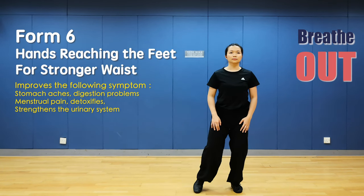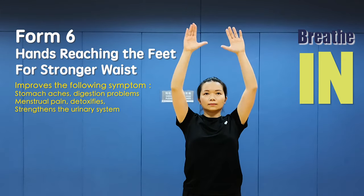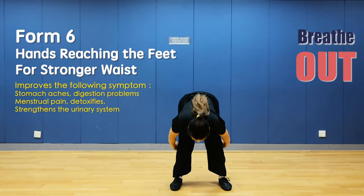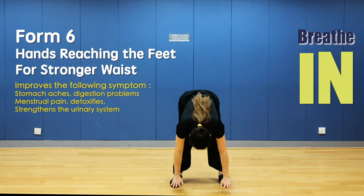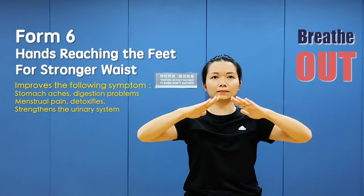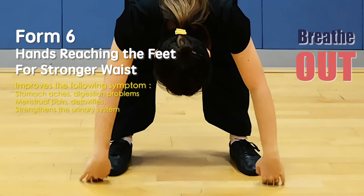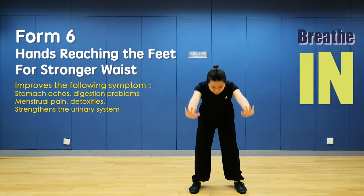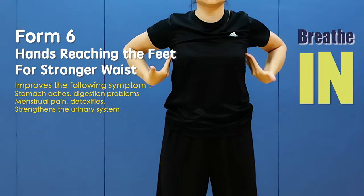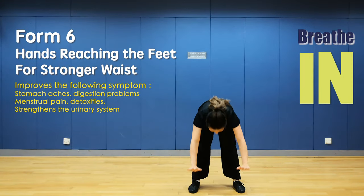Up. Form 6: Hands reaching the feet for stronger lower back. Hands up strictly until the arms are close to the ears, hands down. Flip your hands and move them to your back, bend over and let the hands touch the toes, hands up. Breathe in and get up, hands up and breathe out. Flip your hands and move to your back, bend over and touch your toes. Hands up and breathe in, hands down. Bend over and touch the toes, hands up.